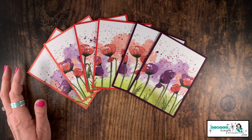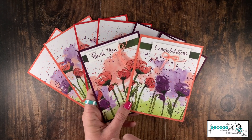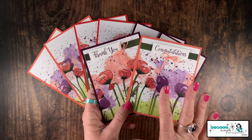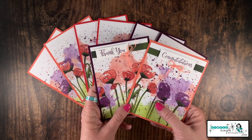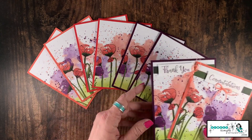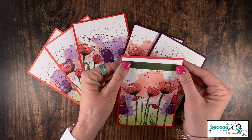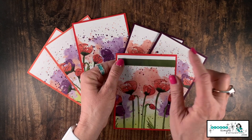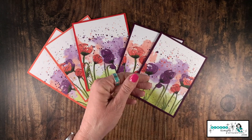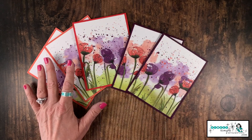Remember those little strips we cut? I'm going to adhere one at the top of two of the cards — these will be for my congratulations and thank you cards. I'd suggest you wait to do that because the sentiments you choose may be different from mine. Just remember you can add these pieces if you feel like the card needs a little something at the top, then fill in with your sentiment. I recommend waiting until the end.